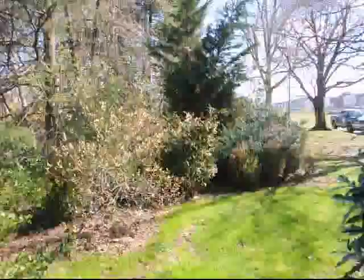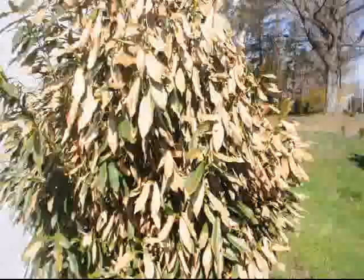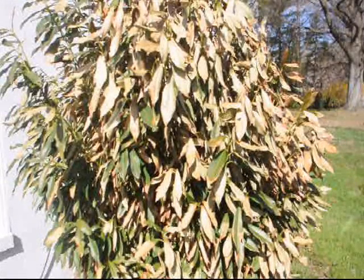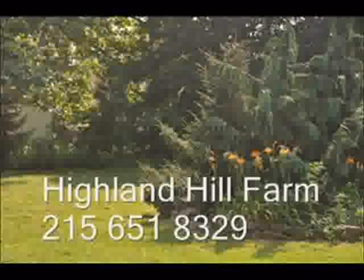If you get a skip laurel that is fairly hurt by the winter winds, don't panic. Just take a look at the tree, see where the green stems are — those green stems will be the spots where the new buds will come out. Those old leaves that burned and look terrible will eventually fall off.